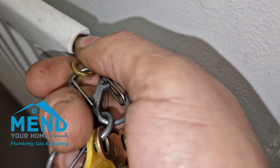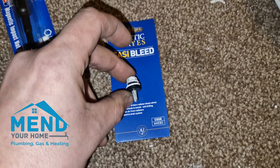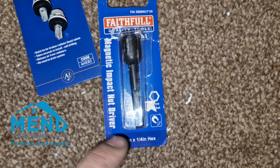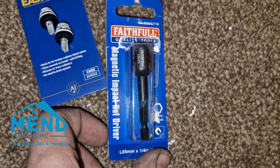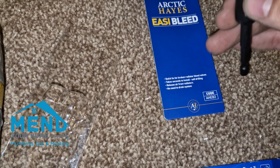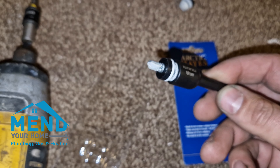This one appears to be rounded off as well. Easybleeds by Arctic Haze — they come in a pack of two. A 10mm drill bit, Magnetic by Faithful. So this drill bit just goes in there like that, holds it in place, and we have a self-tapper.